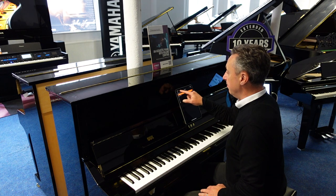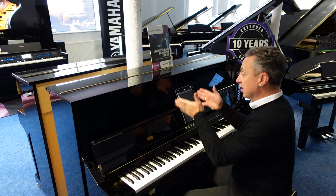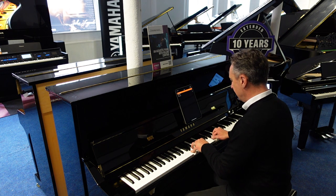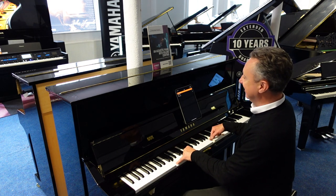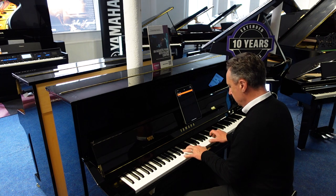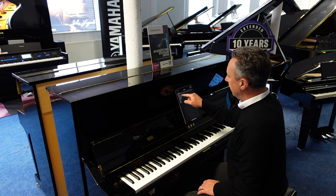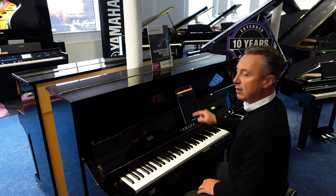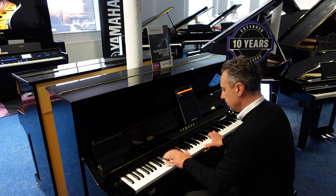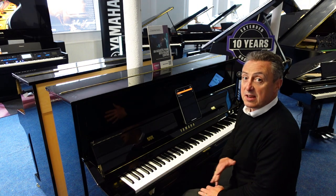And of course you can output those sounds as well. You can record within the app, which I'm going to show you. What I've got here is the Yamaha Smart Pianist app — you simply Bluetooth connect it and it allows you to access the functionality a little bit easier. I could pick an organ sound, or a bigger one. Or I could go back and pick a layered voice — for example, piano and strings.